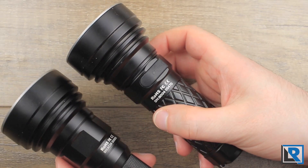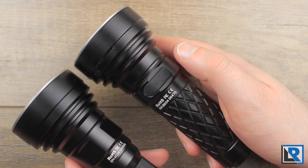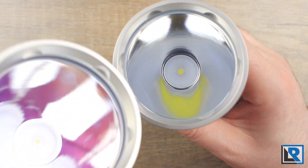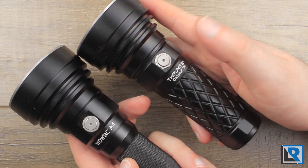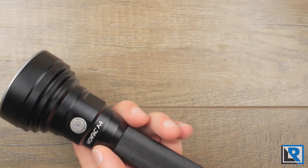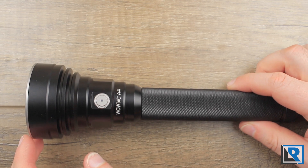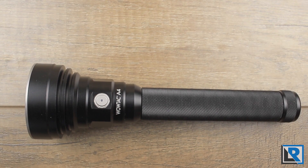There's not a lot of differences in these two. The big difference is the Thrunite has USB recharging and the WowTac does not. But they use the same button, the same front bezel, and even the same LED emitter. The main difference is the WowTac A4 has a little bit more length to fit 18650s, whereas the Thrunite V6 uses a 26650 battery — so a little bit fatter.